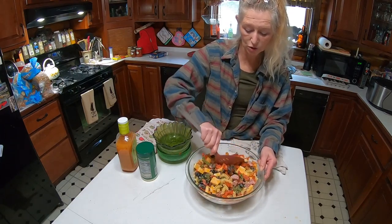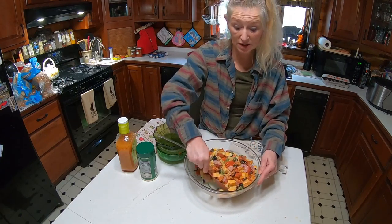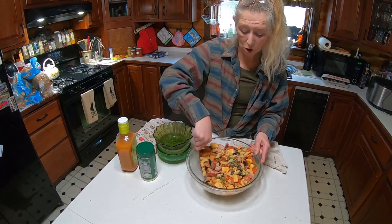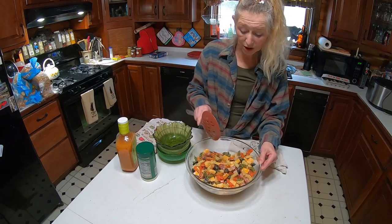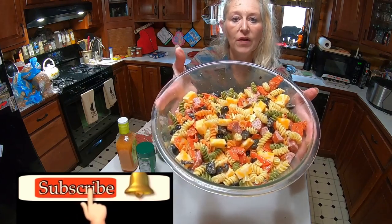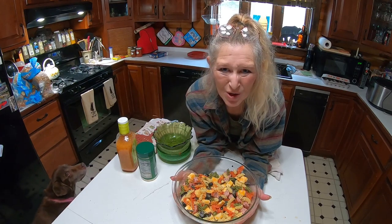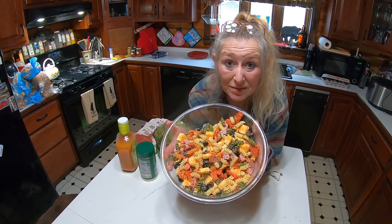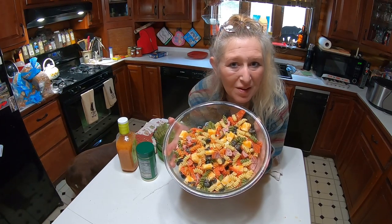Look at how lovely that is, you guys. Cooking is really easy, doesn't have to be hard. Here on the homestead I have a lot of things to do, so it's super easy. Look at how beautiful it is — from our house to yours, thank you so much for watching. We love you all out there — tips and tricks, toodles!